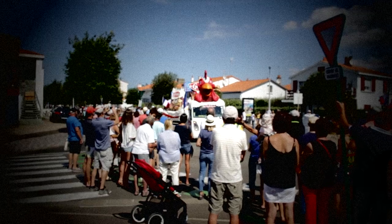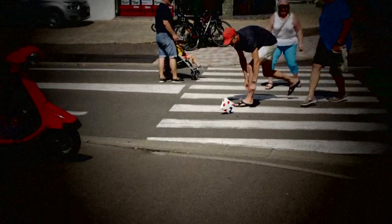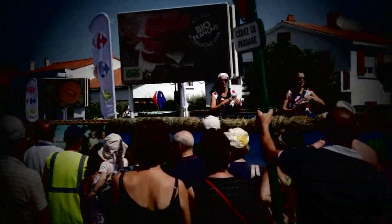Oh, you got a fixie? Oh, that's stupid. You should have got a road bike like me. Fixie, you don't have no gears, you don't have no brakes. That's stupid. You're not going to keep up with my road bike. What's going to happen when you get up to the hills?